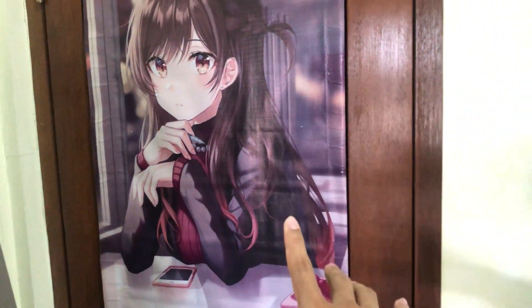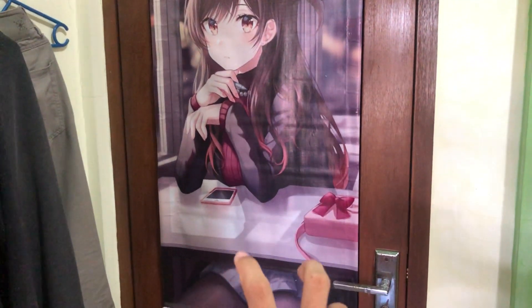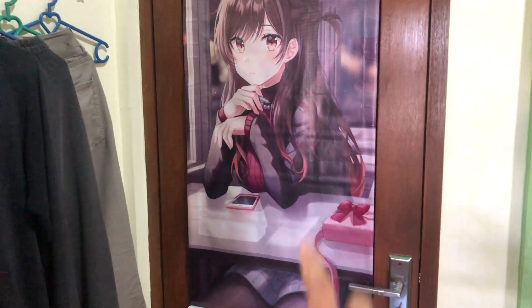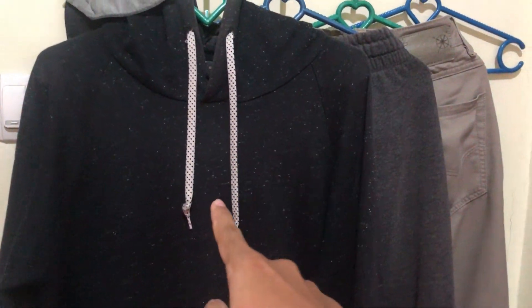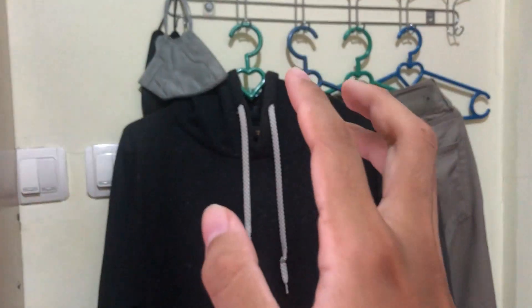Alright guys, in this video I'm going to be showing you my room or my setup in 2023. First I'll go with the door. At the door there is a Mizuhara wall scroll — it's quite big — and this is where I hang my clothes like my jacket, my pants, hoodie, or whatever.